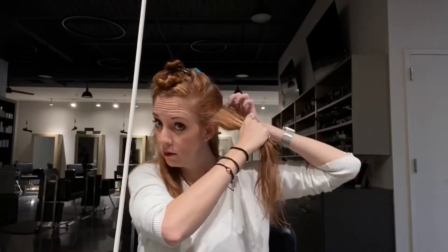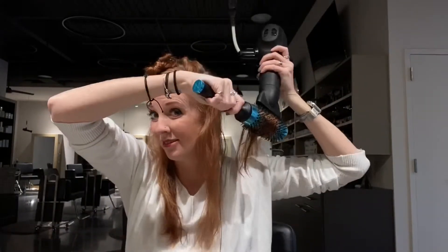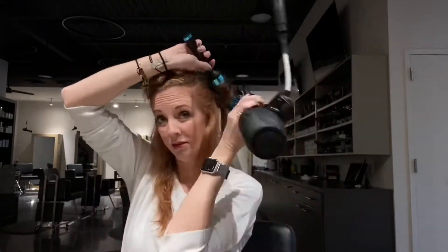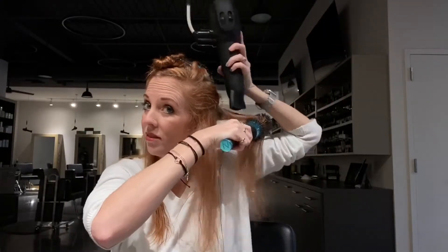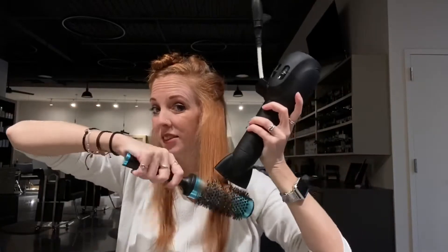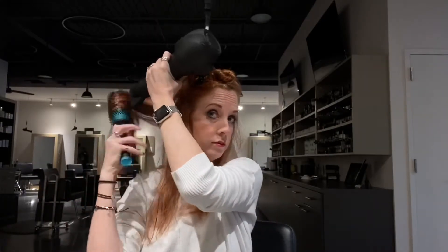I want you to notice when I'm round brushing my hair where my concentrator — that funny-shaped thing on the end of your blow dryer — is sitting up against the round brush. If you notice, I put that round brush over the top portion of the hair and I direct that airflow away from my scalp, going down and away. I want to make sure I am closing that cuticle down, so even if I flip it over to the back side, I am still pointing it down, going with the grain of the hair — keeping the blow dryer closer to my head and pushing the airflow away.